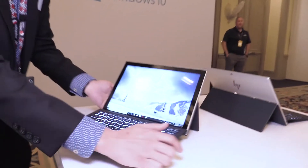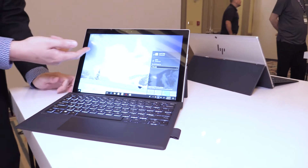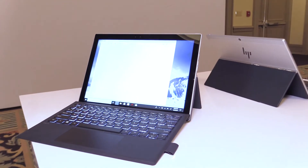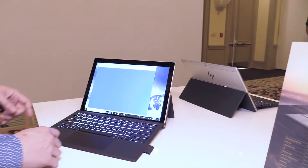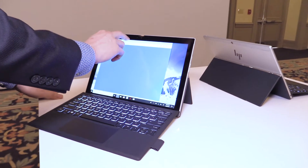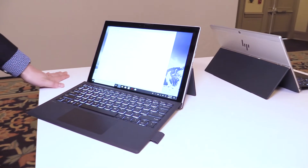If you look at the screen here, you can see it's actually connecting to an LTE network, and if you run a website like you would on a Wi-Fi, you can see that it's running very smoothly on LTE.